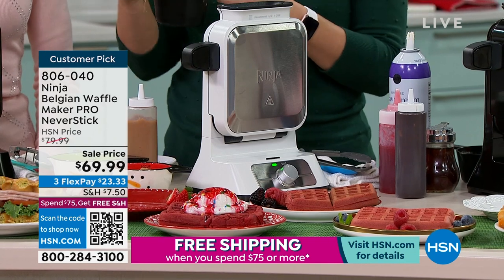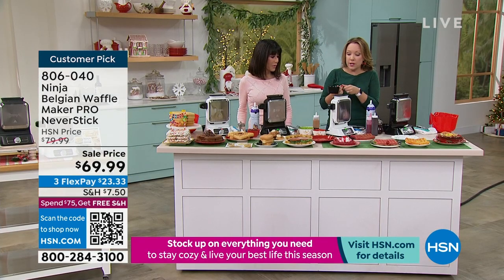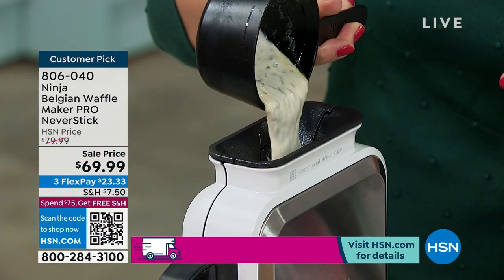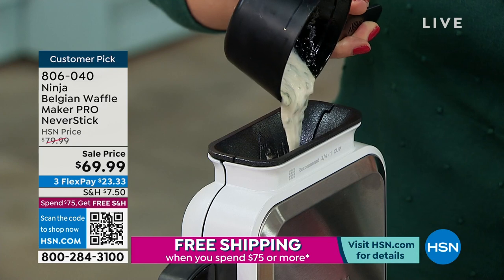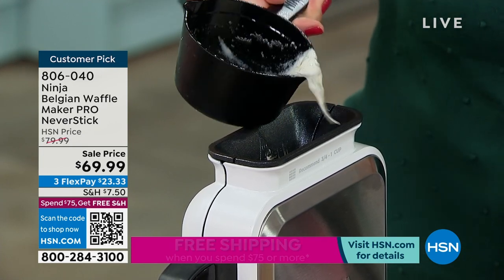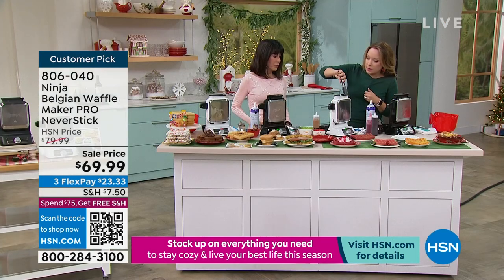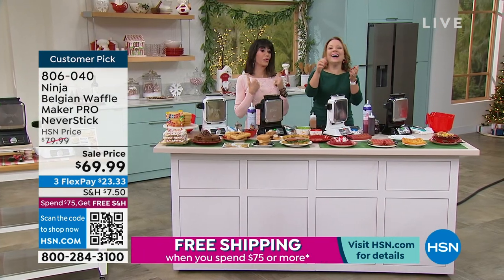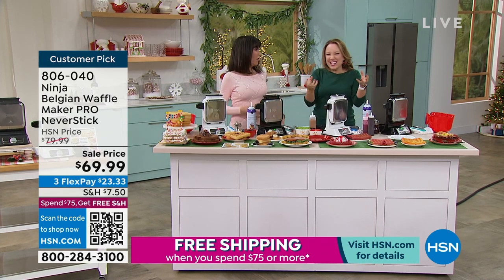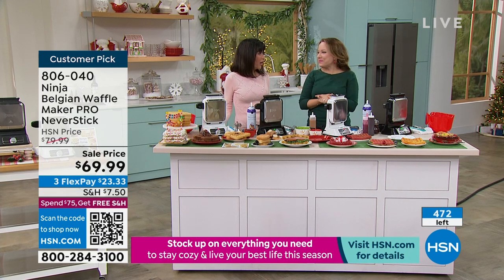I also love that you can do savory — not all waffles have to be sweet. We have a chive waffle batter here. You get the precision cup and the vertical opening, so it's really mess-free. With traditional waffle makers that open horizontally, batter oozes all over the place. This just makes a perfect waffle every time.